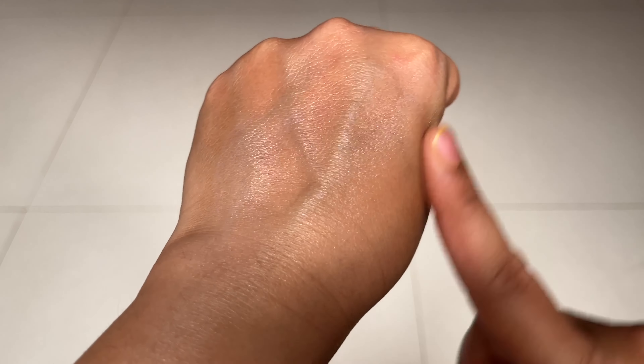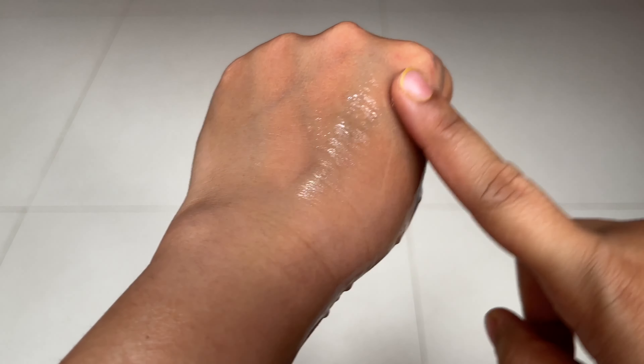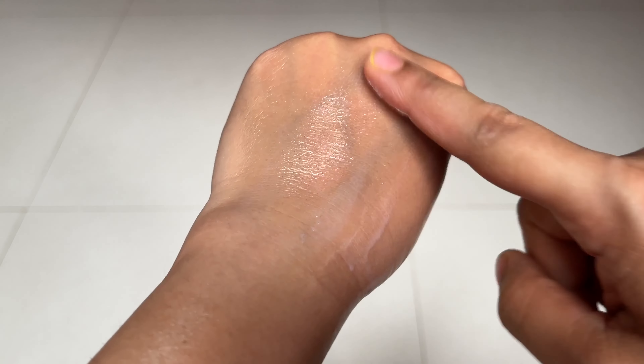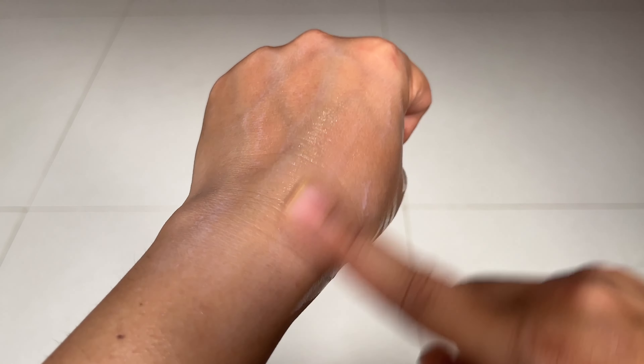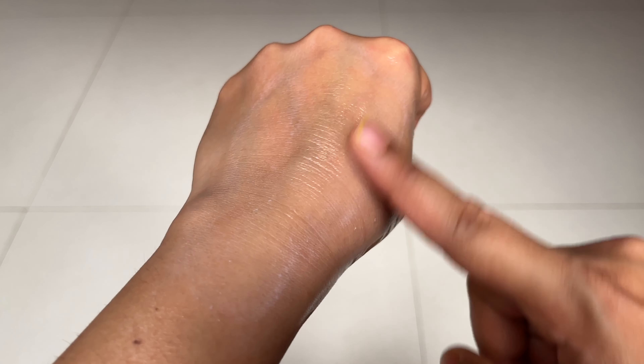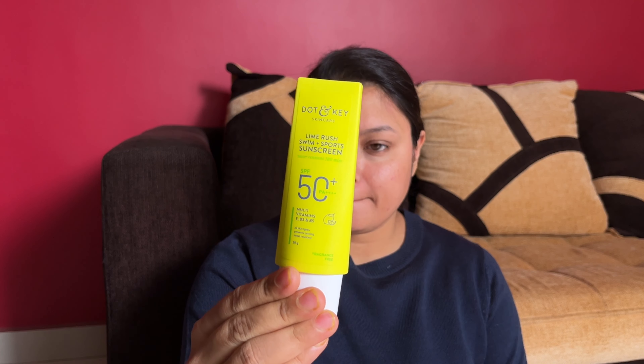The sunscreen blends in very easily and does not leave any sort of white cast; rather it provides a natural glow, as you can see. I've sprinkled some water right after the application and I could see the sunscreen coming off — I'm not entirely sure about the water resistance, though I'll test a few more times.